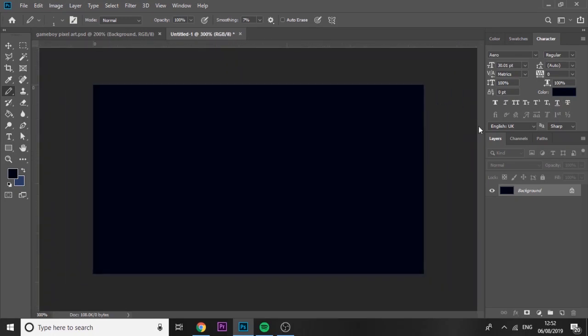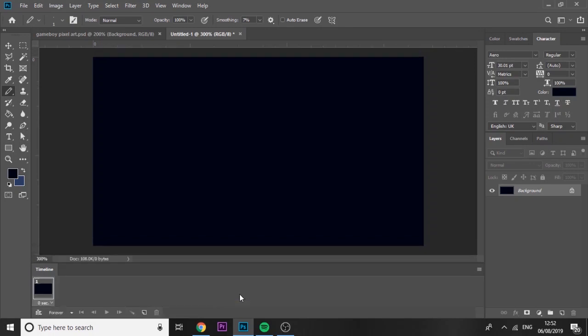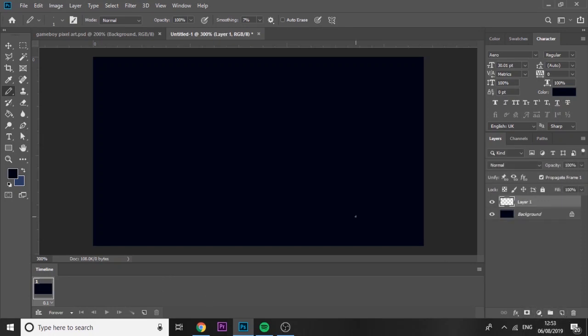We need to make sure it's on Nearest Neighbor hard edge, and once we're done we'll add the zero back — it'll be scaled back up to normal HD size. First thing, go to Window at the top and open Timeline. Click 'Create Frame Animation.' Make sure it's set to loop forever and the interval between each frame is 0.1 seconds — that's the perfect interval in my opinion.